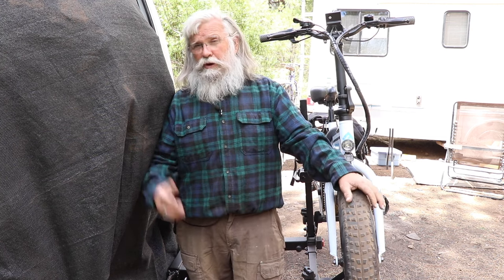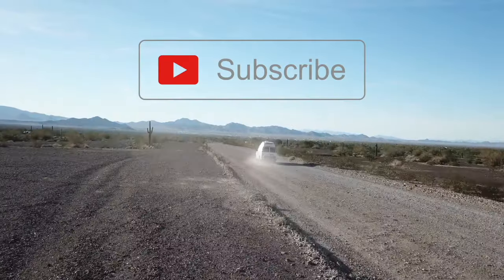Thanks so much for watching this video, folks. I hope you got something out of it — some great ideas for yourself, things you can use. Leave a comment below. Would this work for you? Which one would work better? Do you know of a better bike rack? Send that in and tell us all about it — we want to hear from you. If you got something out of this, subscribe to the channel, hit the thumbs up button, and we'll talk to you later. Thanks, guys.